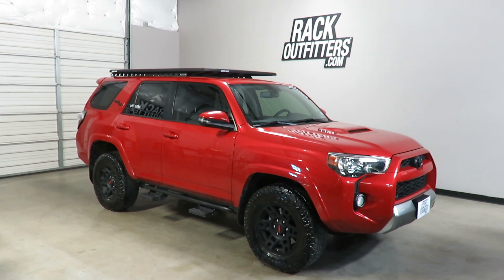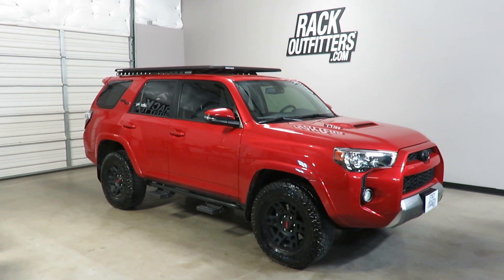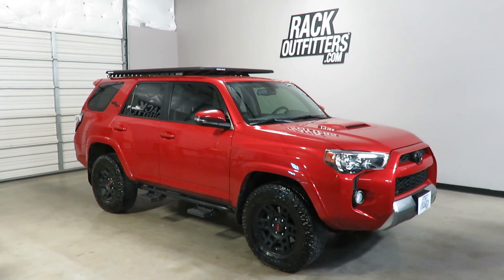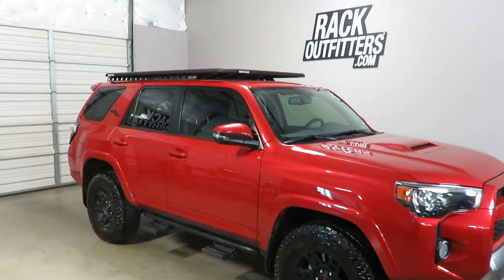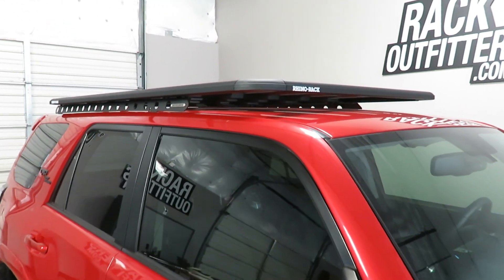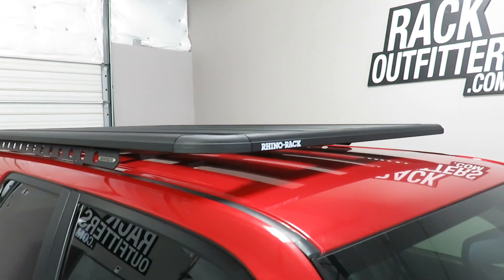This is a fit for a 2010 through 2018 and possibly beyond Toyota 4Runner with the factory raised rails removed. We've outfitted this vehicle with the Rhino Rack Pioneer Platform backbone system.